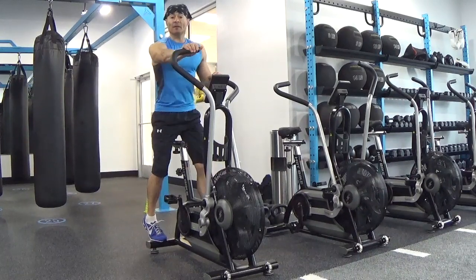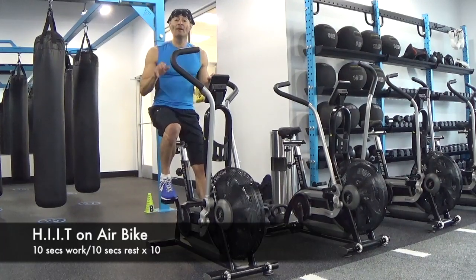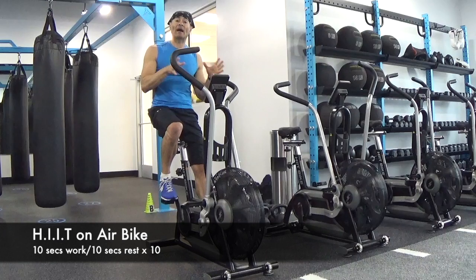This drill is going to be only 10 seconds of hard work — you go as fast as you can — followed by 10 seconds of active recovery.